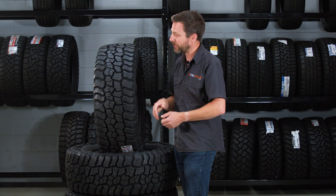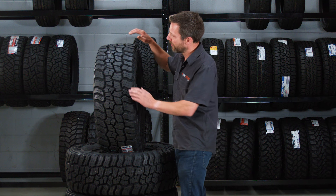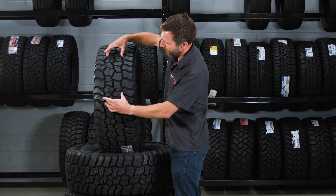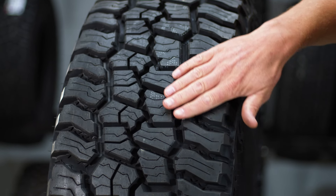It actually seems like Mickey Thompson have chucked a bunch of different technology at this tyre, so I'm really excited to get it on my car for a long-term test. You've also got this tighter knit set of blocks in the centre, which should give you some of that all-terrain feel — longer wearing on the road and more traction in the wet. Something to look out for in the long-term test.